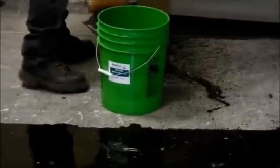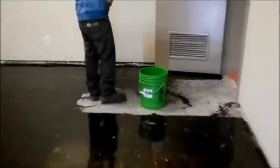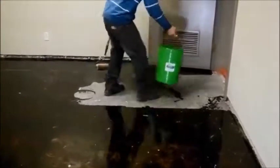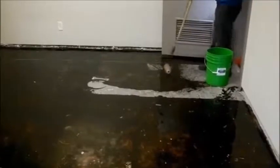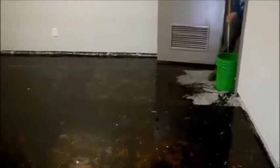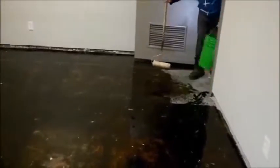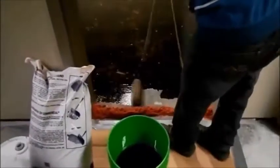We try to avoid walking on the material because it tracks very easily and creates a slippery surface, so be careful as you apply this. This is a soy-based product, thoroughly environmentally safe — no smell, no VOCs. We can be working in this area while people work in adjacent offices and there will be no smell affecting them. The product will remain in place for at least 12 hours.